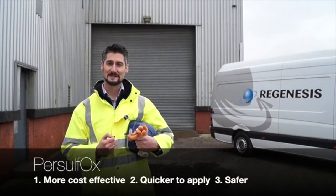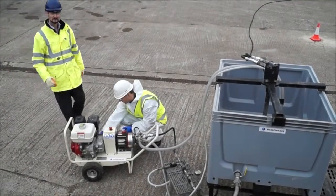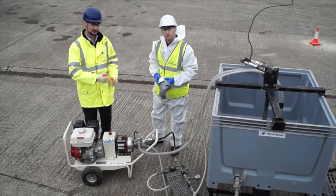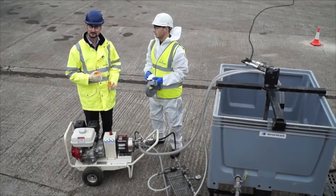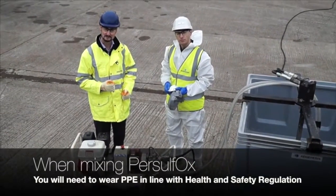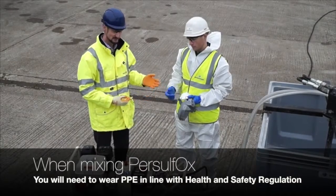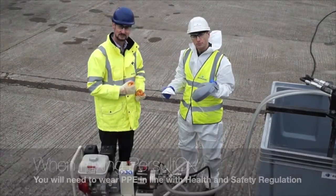We'll now go through the mixing and application process. Here we are in the mixing area where Matt is going to show you the equipment needed to mix up Persulfox and inject it into the subsurface. When mixing Persulfox you'll need to wear personal protective equipment in line with your COSHH assessment. Typically this would comprise protective coveralls, nitrile gloves, a dust mask and either goggles or a face shield.